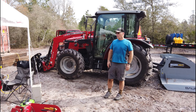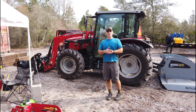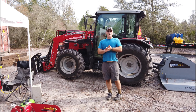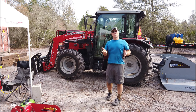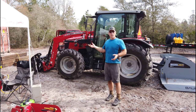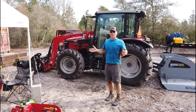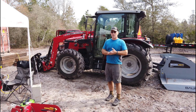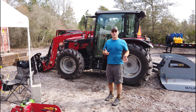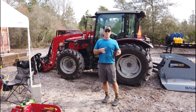Hey everybody, Aaron with Otter Creek Farm. Today I'm going to do a quick review of the Massey Ferguson 4707. I have about 150 hours on the tractor and things have gone well so far. I'm not going to give you specifications — you can look those up as easy as I can. Somebody did a great video and went through every control, soup to nuts. So I'm not going to repeat that process. What I'm going to do is talk about some of the things I've noticed to be good or bad.